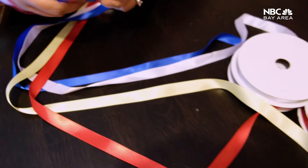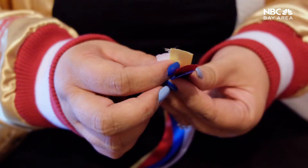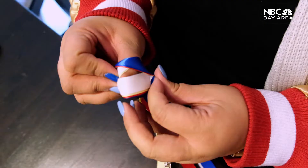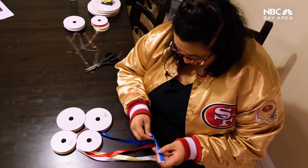These are the colors of the Filipino flag. Then I tie a knot at the end. I'm Bay Area born and raised — not only Bay Area, but Daly City, Little Manila of Daly City, California.